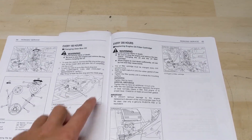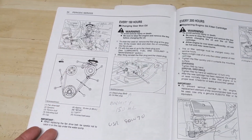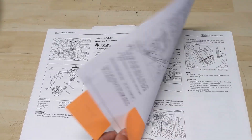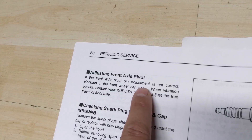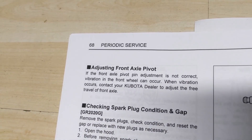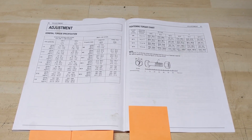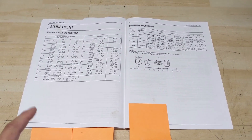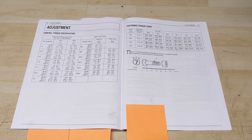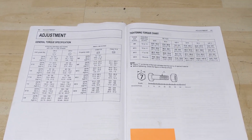Apart from the service interval checklist, the manual also provides an instructional diagram that takes you through all the service intervals with step-by-step guides. However, when it comes to adjusting the front axle pivot, the manual basically says that if it's not correct there can be vibration in the front wheels and you should contact your Kubota dealer — it really doesn't tell you how to do it. So we can figure out the torque spec on our own using the general torque specification chart in the operator's manual.